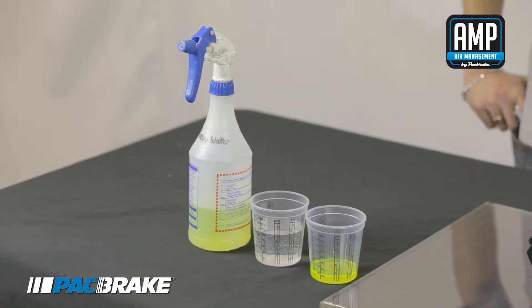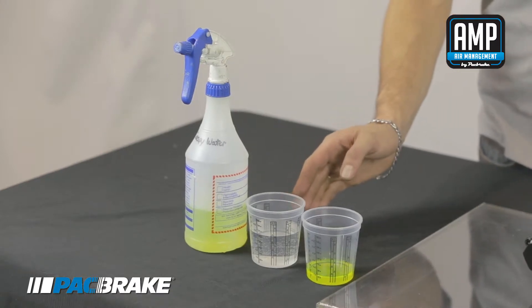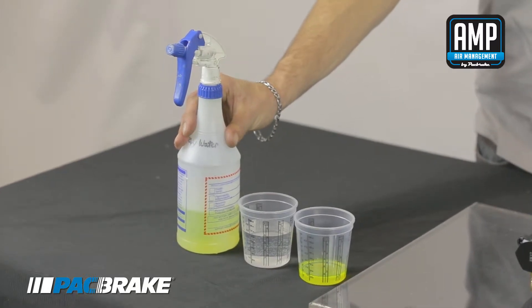To find an air leak we need to create a solution: a simple solution of one part household dish detergent and four parts water in a spray bottle. From there we can pressurize our system and start soaking down all fittings to look for leaks.